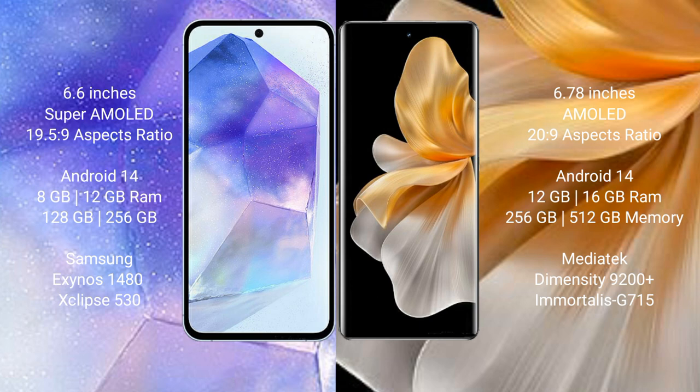Samsung Galaxy A55 comes with 8GB or 12GB RAM and 128GB or 256GB internal storage, with the Samsung Exynos 1480 processor and GPU Xclipse 530. Vivo S18 Pro comes with 12GB or 16GB RAM and 256GB internal storage, with the MediaTek Dimensity 9200 Plus processor and GPU G715.